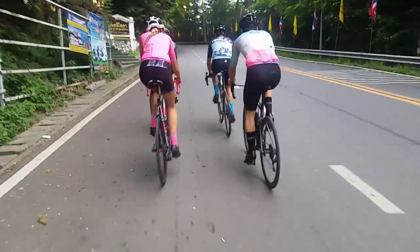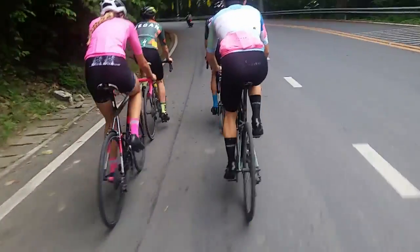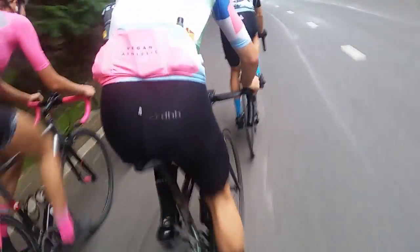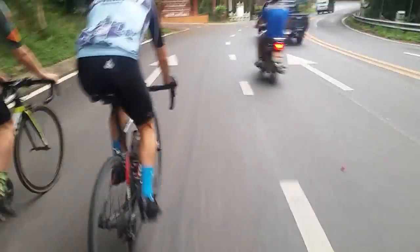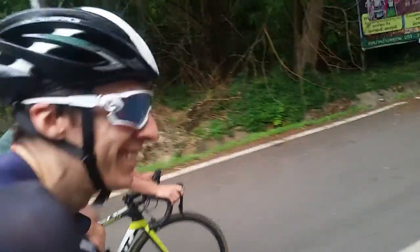Grip on these tyres — excellent. I love them. Never had an issue, have great confidence in them — on that respect, top notch. So they are fast, they are a little heavy, they have good grip, but puncture protection is lacking if you ride somewhere in bad conditions, like Chiang Mai. I wouldn't recommend them then. Apart from that, top quality. Cheers for watching, hope you enjoyed it. Let me know what your favourite tyres are below, and should I go tubeless? See ya!